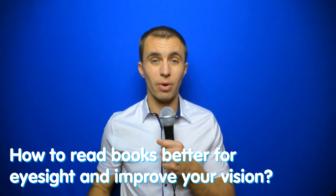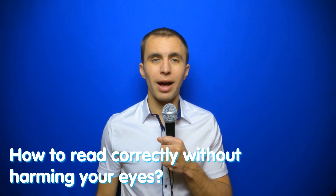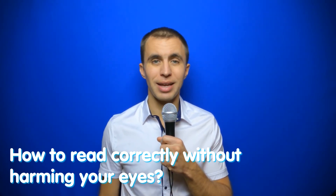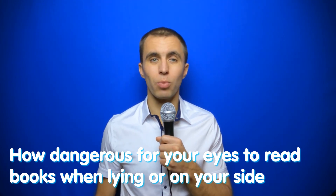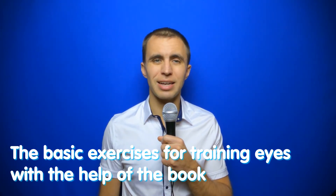How to read books better for eyesight and improve your vision. Hello everybody, my name is Sviatoslav, and in this video I would like to share with you how to read correctly without harming your eyes. I will tell you about how dangerous it is for your eyes to read books when laying or on your side, what kind of books is better, and let's talk about the basic exercises for training eyes with the help of the book.